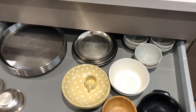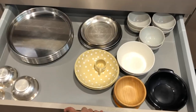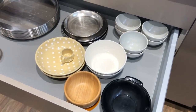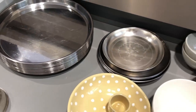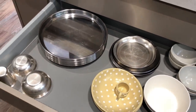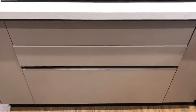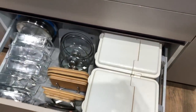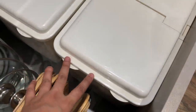Below that is another shallow drawer where I keep most of the katoris — the steel plates, smaller steel plates, and bowls we use for breakfast and simple curries. Things used very often are kept here for accessibility. Under that is a deep drawer where I store the grains we mainly use — rice and atta — the two staple things used on a day-to-day basis.